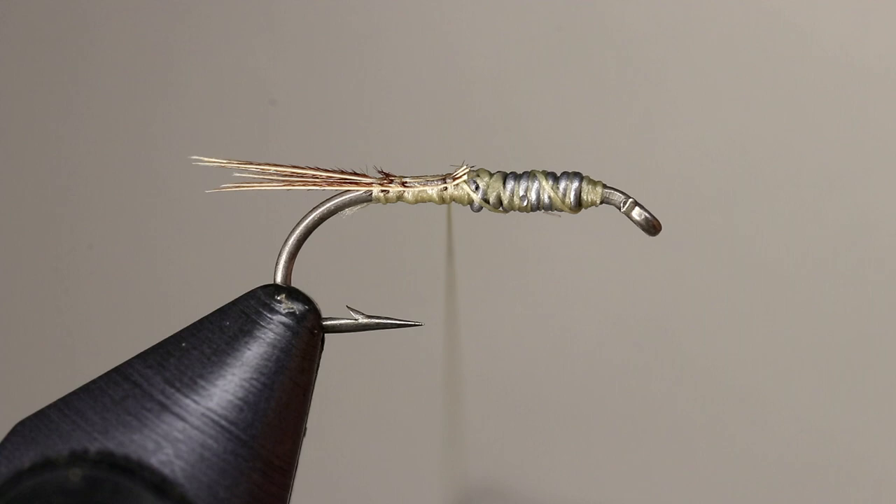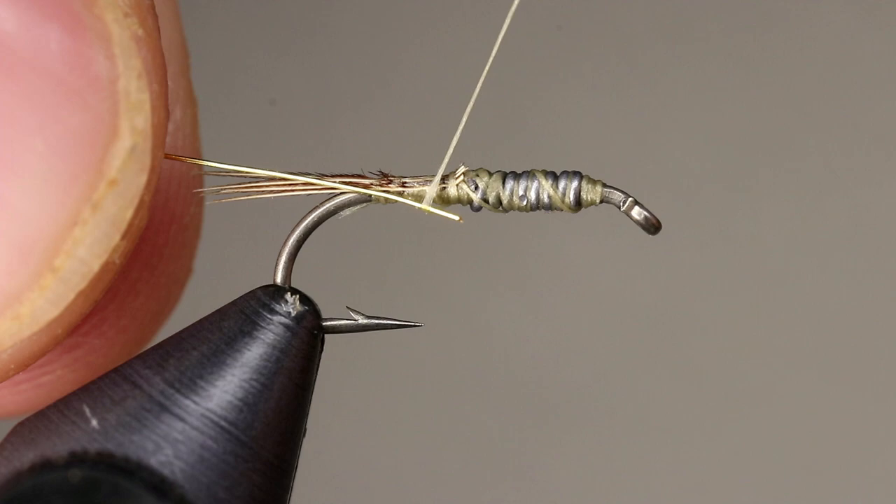Place a piece of gold wire along the hook, butt it up against the lead wire, and secure it with your thread.